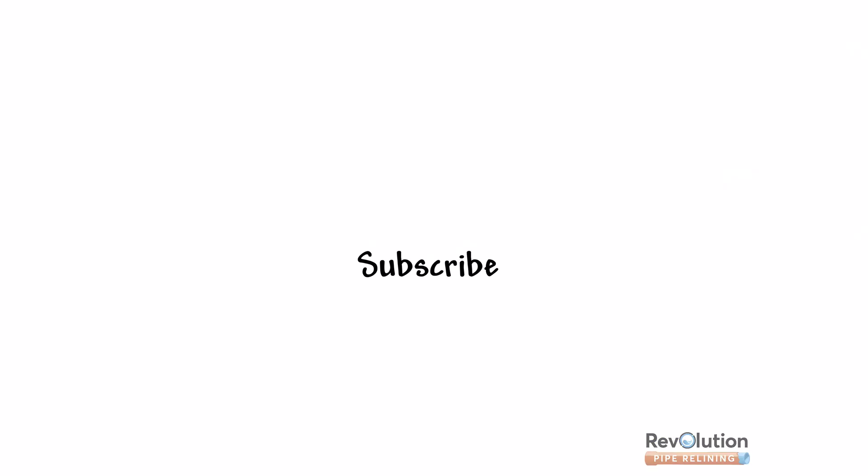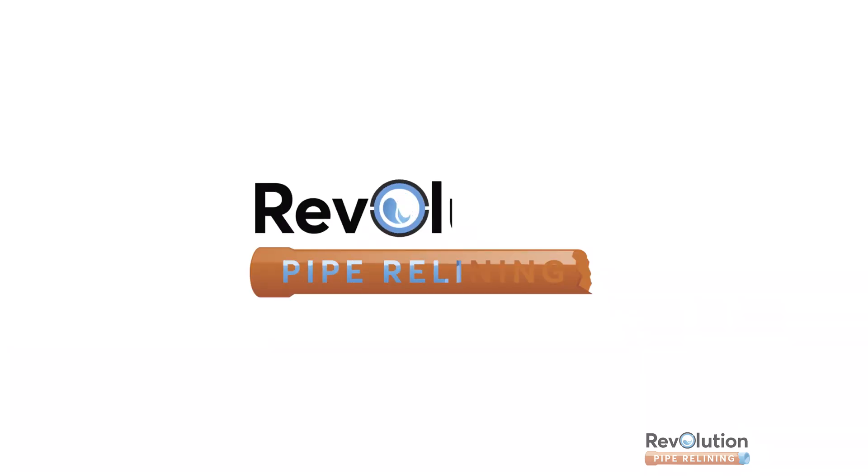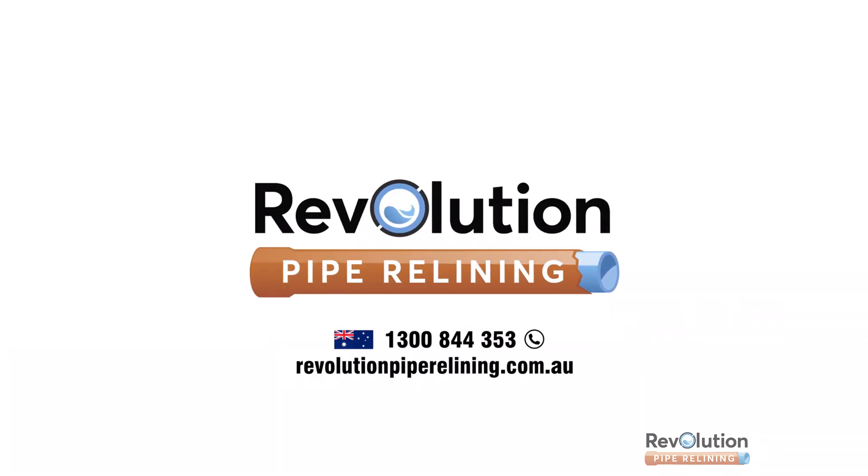Beautiful. If you like this video, give it a big thumbs up and subscribe to our channel. Don't forget to click the notifications bell to get notified when we post new videos.